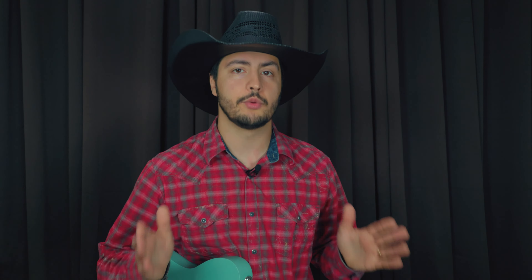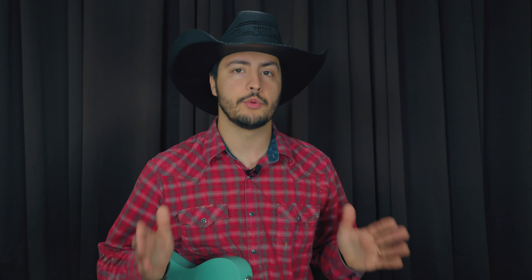Make sure you guys watch until the end because I got a special surprise for you. This right here is a good example of how you don't need a whole lot to create a really cool solo. The whole thing is built over the G major pentatonic scale.